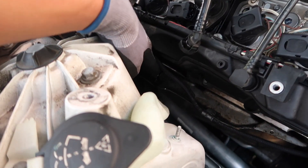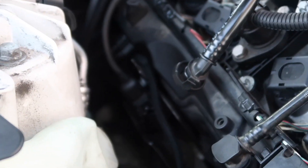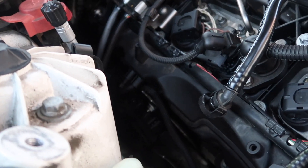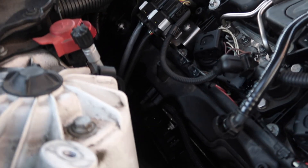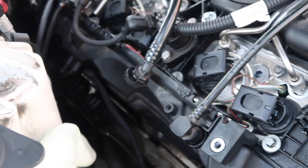Once you guys take the whole piece off, the next thing you're going to want to do is disconnect the boost solenoid — you guys can see it's right here. That's going to be the plug for the boost solenoid; you're just going to want to unplug it. Once you unplug it, there's going to be one bolt right there, and another bolt right under it on the bottom side. Just take off those two bolts.